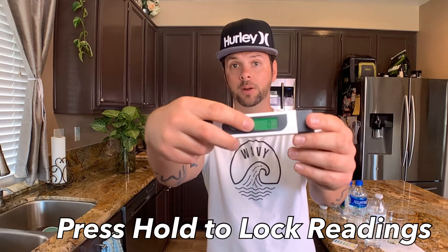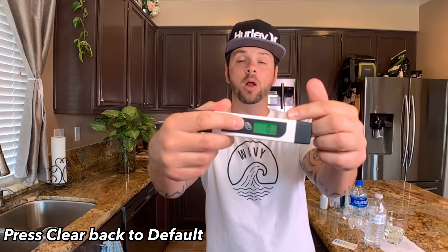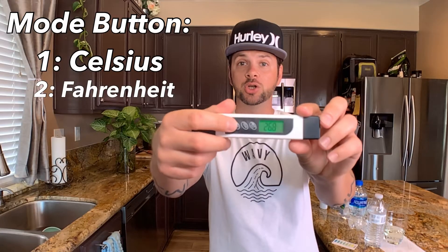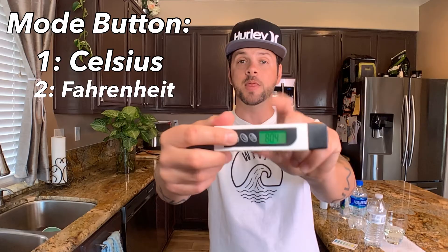Once you put it in water you can hit the hold button and that'll lock the reading. Hit the clear button to default it back to zero. If you hit the mode button it takes you to temperature — it does both Celsius and Fahrenheit. So it's a really cool device because you can also test how hot or cold the water is. It's very easy to use.